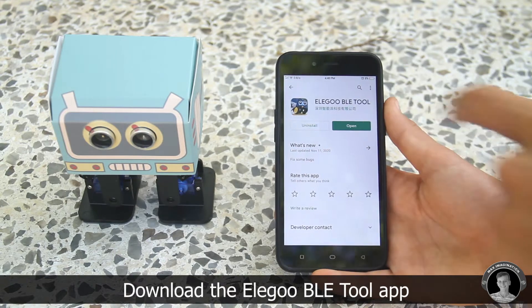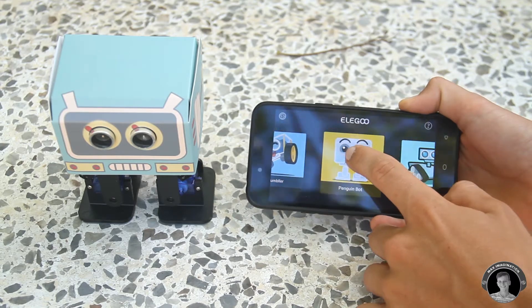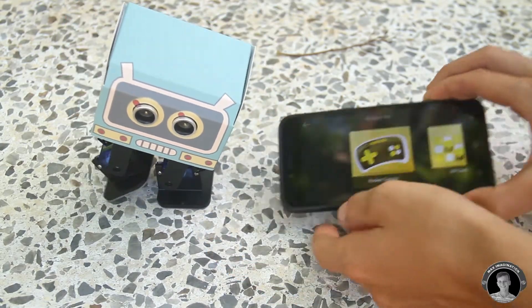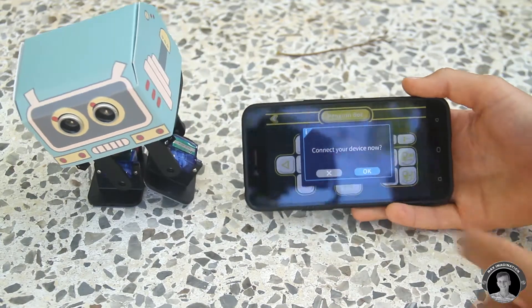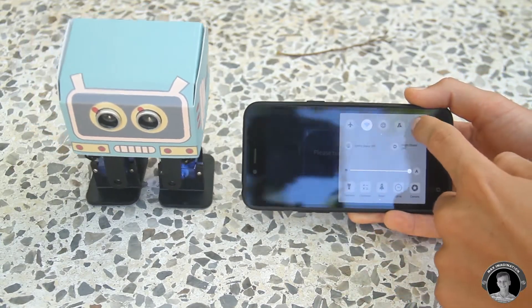You can download the Elegoo BLE Tool app from the App Store or Play Store. Once you open the app, select the Penguin Bot as your product, start up your robot, and while it does its initiation dance you can turn on Bluetooth and pair your phone to the robot by holding your phone in front of it.